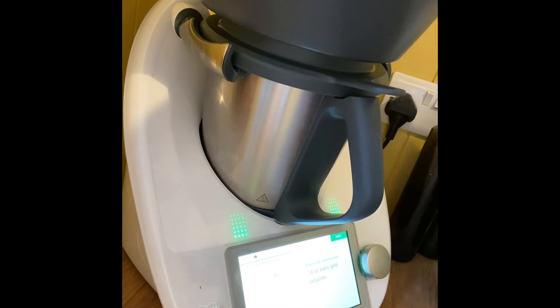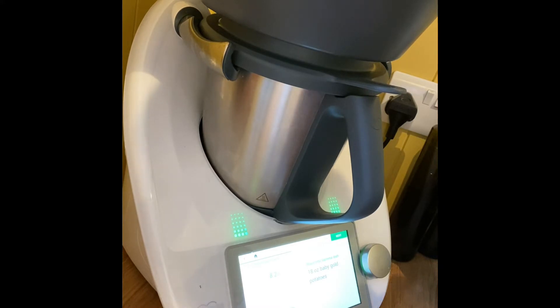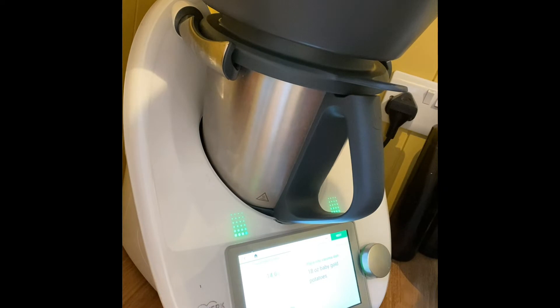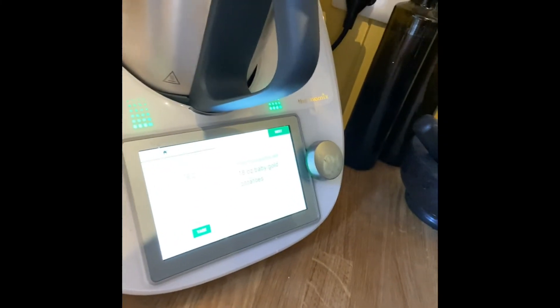It says to place 18 ounces of baby gold potatoes. Let's see: that's 8.2 ounces, 12.3, 14.6, 16 ounces, 17 ounces — just over 18 ounces. It's a little bit more than 18 ounces but that will be fine.